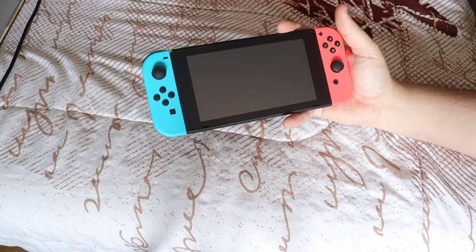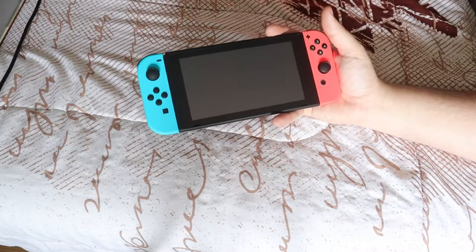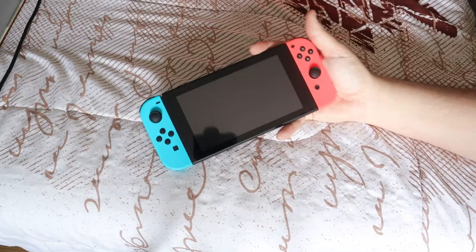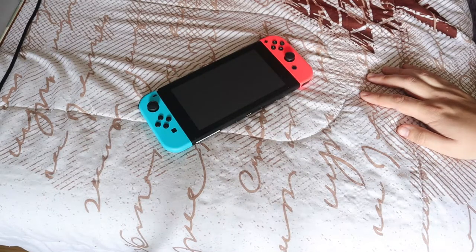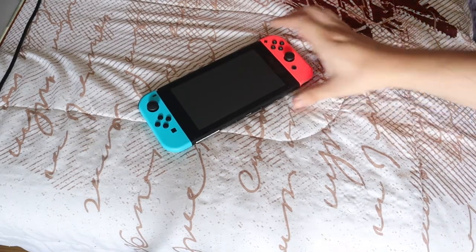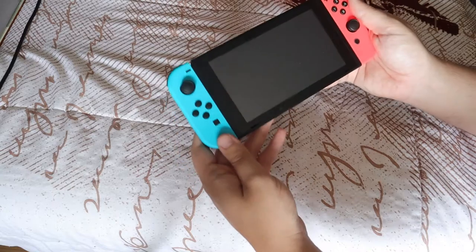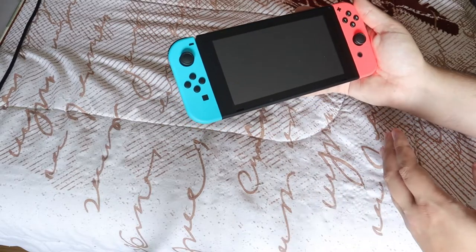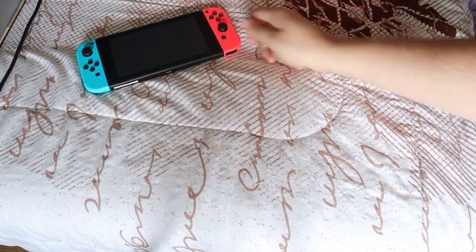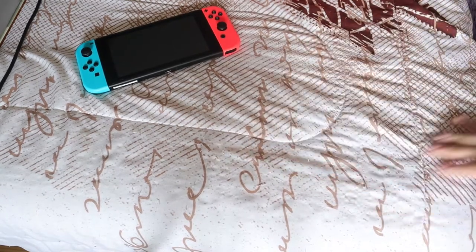I do want to get an extra pair — maybe the gray Joy-Cons — so if we have other people over we can play up to four people. My favorite thing is not only is it a home console, which is what I'm used to with the PS4, but you can also take it on the go. If we travel I can just bring this, and that's amazing. Having the choice between handheld and home console is an amazing option. Nobody else did that — PlayStation, Xbox — nobody has had a console like this.